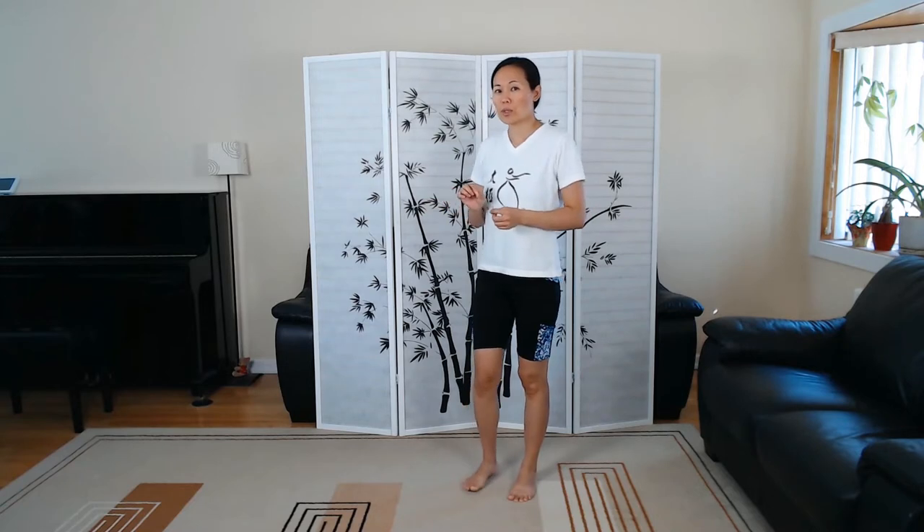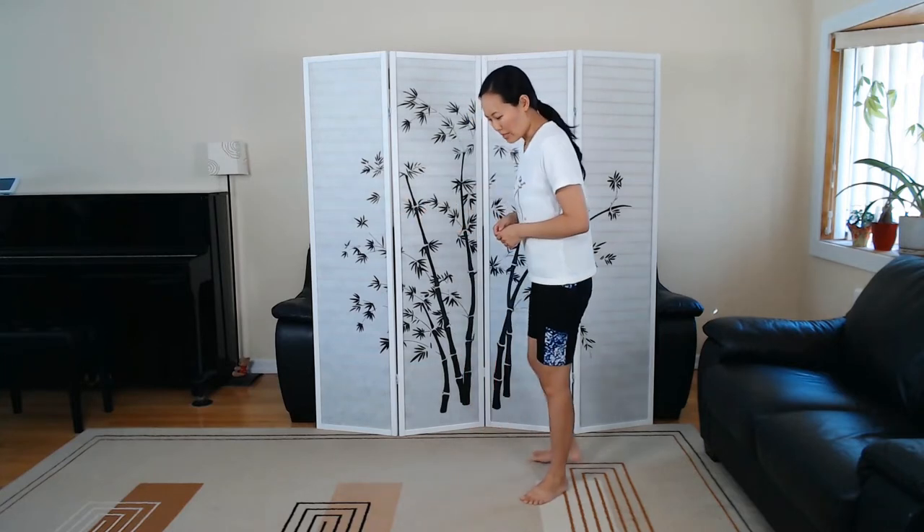We are going over sequences three and four in back view in this video, as if you're following me in class. In the next video, I'm going to record a mirror image for the first four sequences so you can catch what you might have missed from the front view. So let's get started.